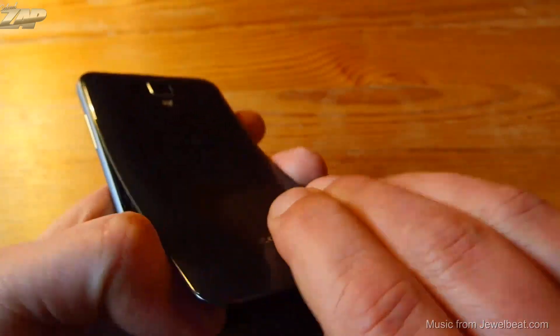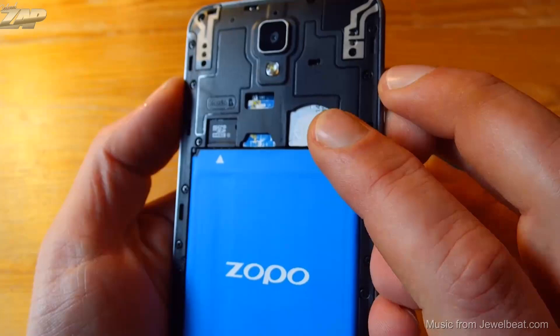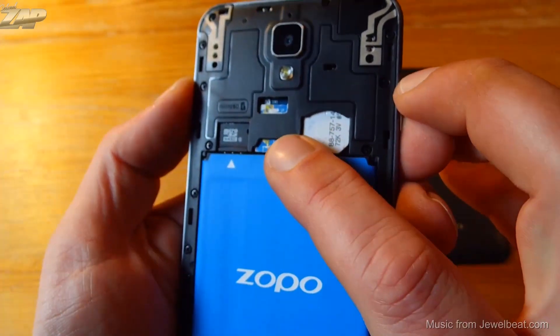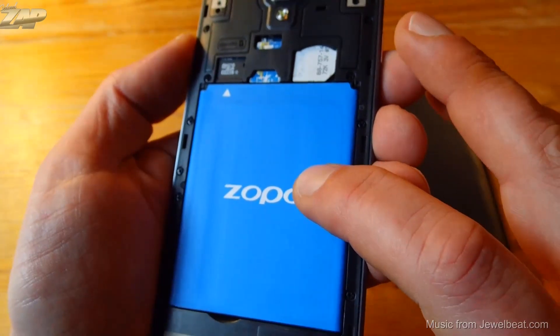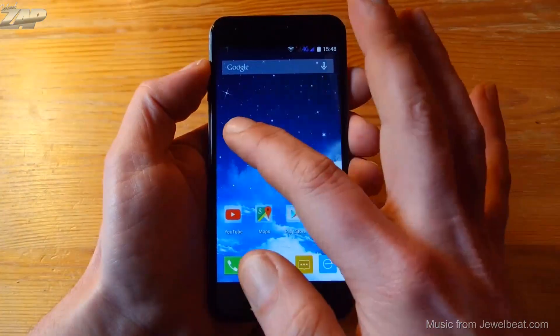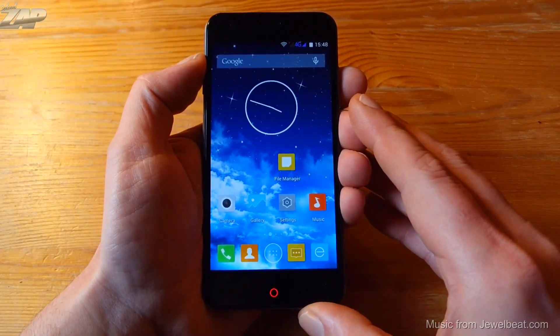Let me open the phone to show you the inside. On the inside we can see that it takes two SIM cards — one regular-size SIM card and one micro SIM card. This is your TF card slot and this is a 2100 mAh battery. I installed additional apps and games for demonstration purposes.